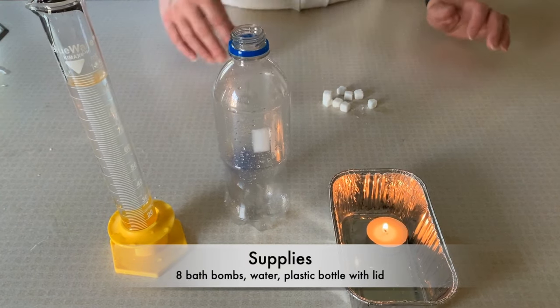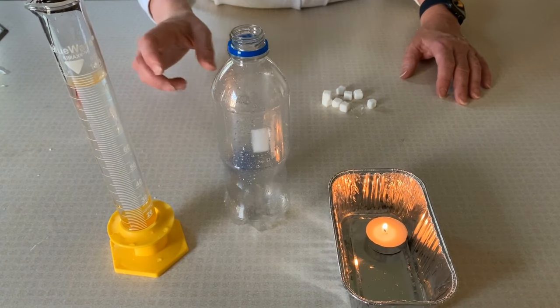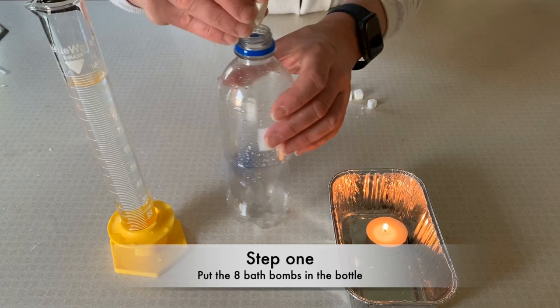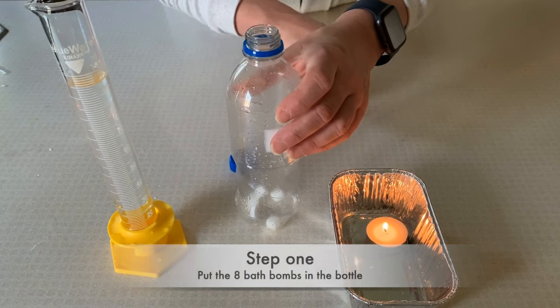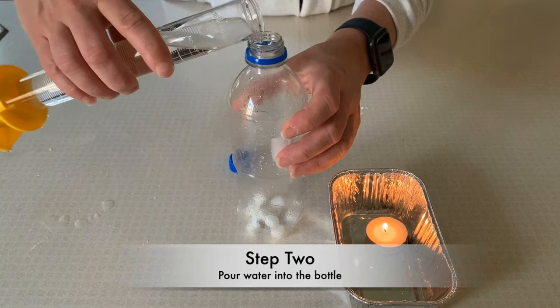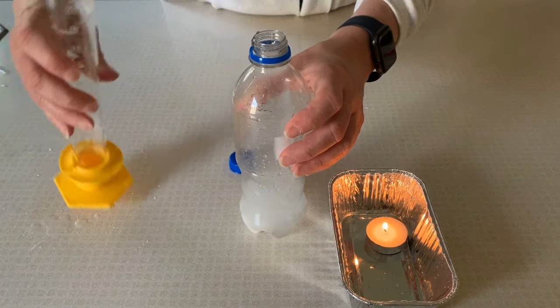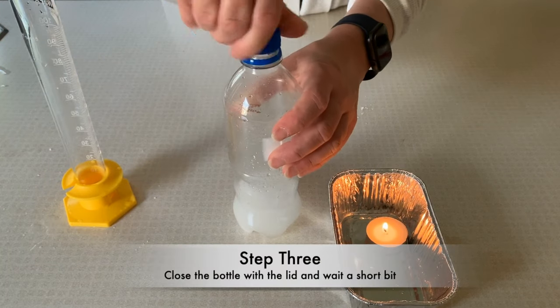We're going to test the density of the gas that's produced from the bath bomb when added to water. I'm going to start by adding my bath bombs to a bottle, then add water, and then close it up.